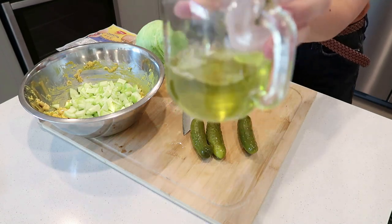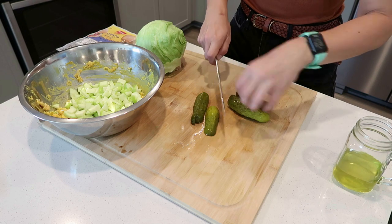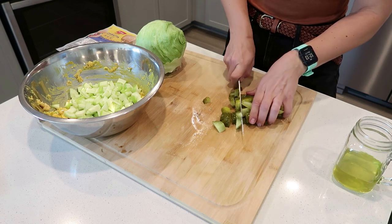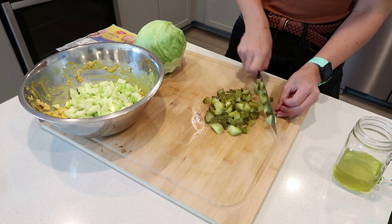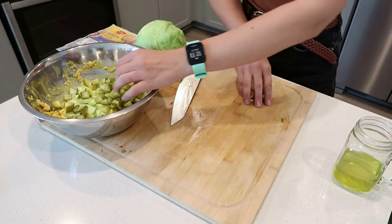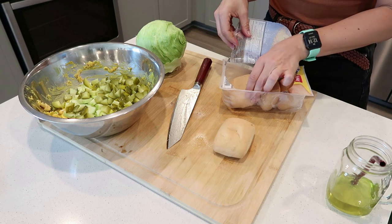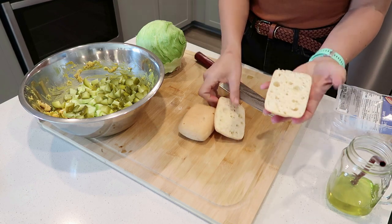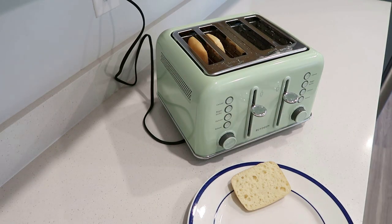Pickle juice has been a lifesaver for me and running over the last few years, especially in the heat. I got this big jar of pickles less than a week ago. I have not done a large grocery haul since probably the last time I posted one — I've just been going to the store every three to four days, picking up a few things. I've done a couple of budget grocery hauls, but nothing like stocking up and buying $200 worth of groceries for a couple of weeks.